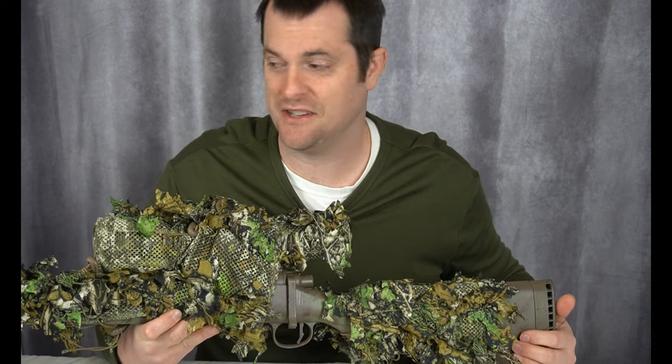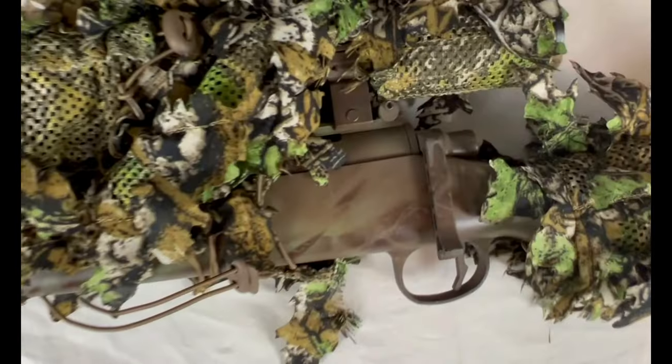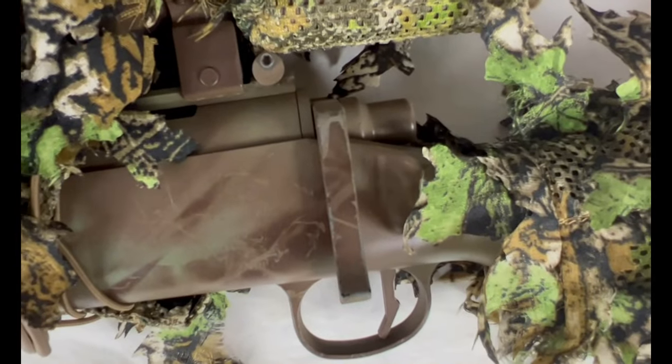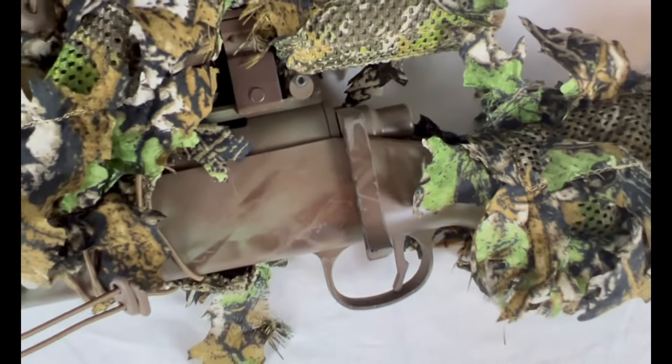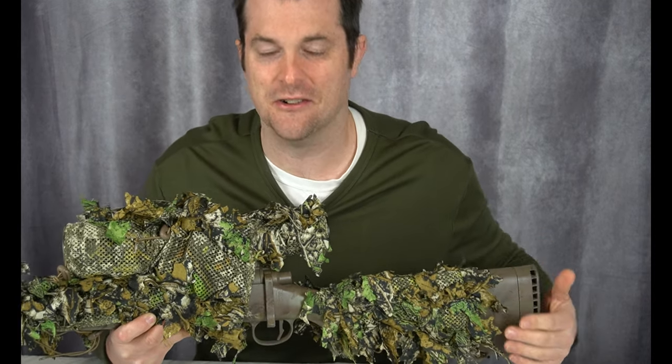Another upgrade I've made — I've flipped the gun around to show you my bolt handle. My bolt handle is on the left side because I'm left-handed. For me, huge upgrade. If you're left-handed, that's a must — you've got to do it. But if you're not left-handed, obviously you don't want to do that. For me, super, super upgrade.